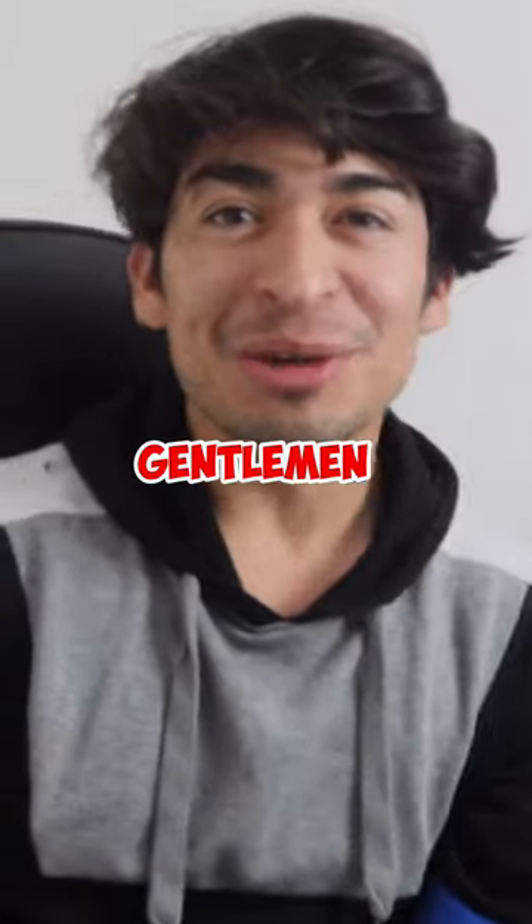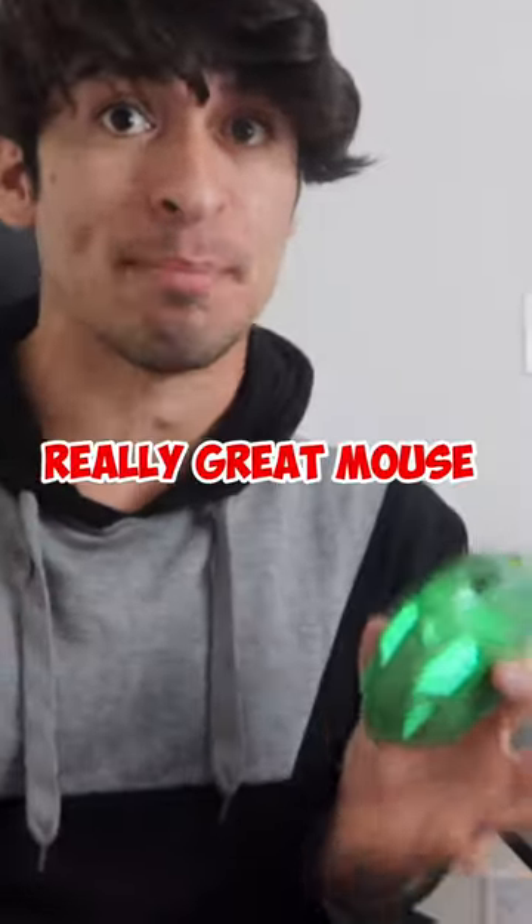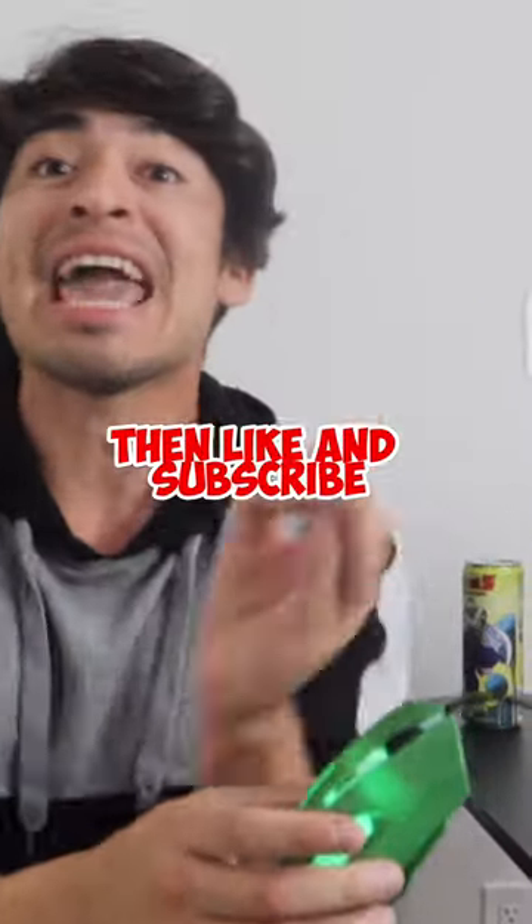Ladies and gentlemen, I tested this and for five dollars this is a really great mouse. I rate this a 10 out of 10. If you guys want to see more videos like this, then like and subscribe.